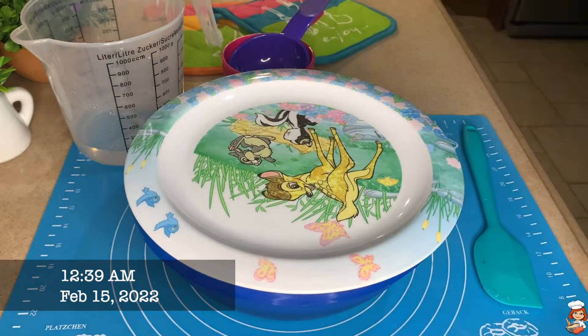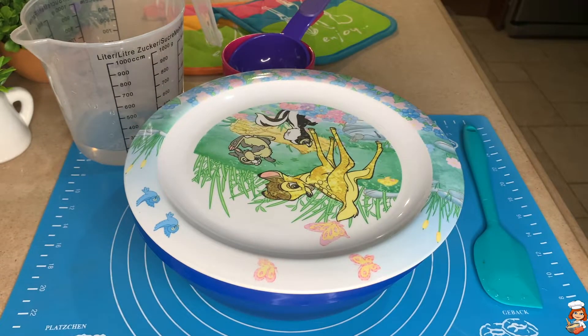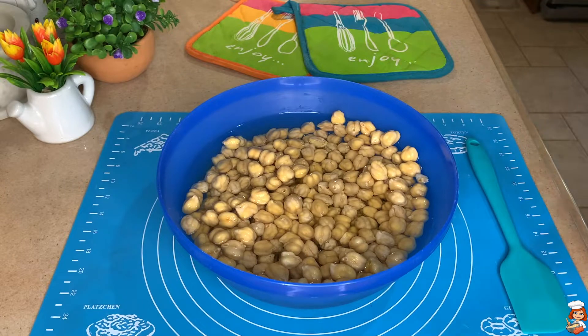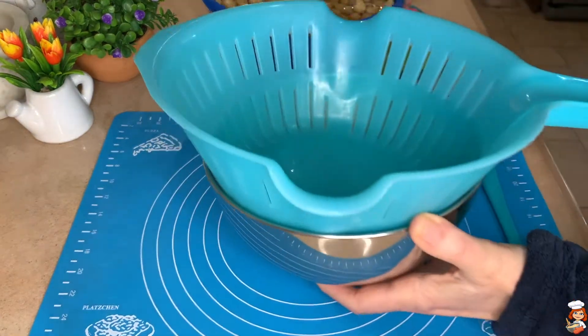So we leave them overnight and cook them tomorrow. They have swollen nicely, as you can see. Now what we're going to do is drain them.